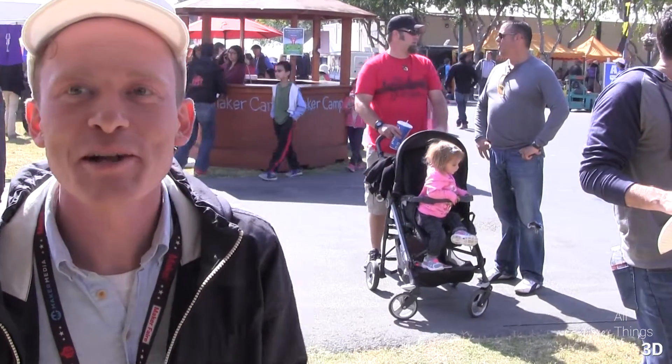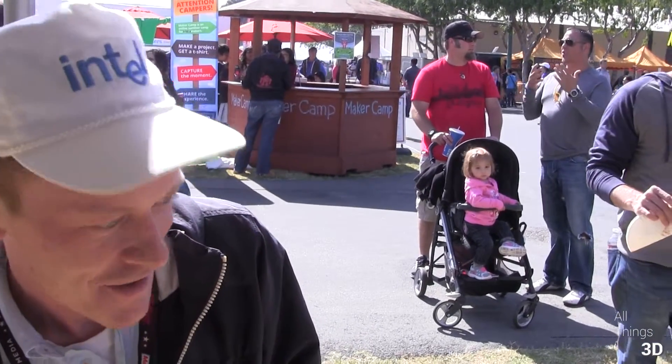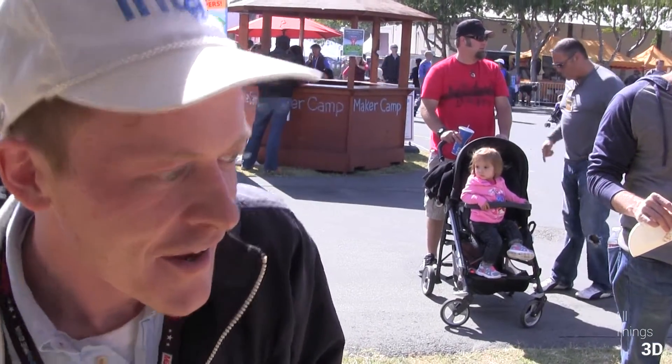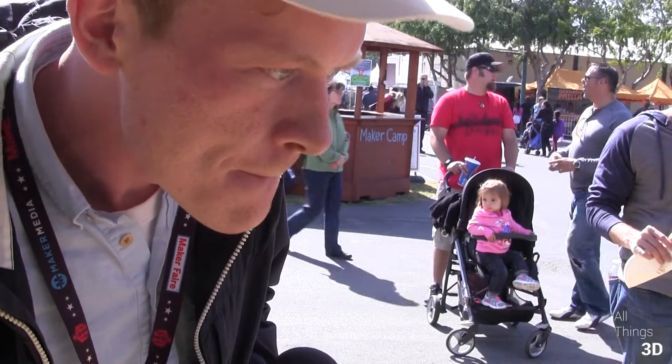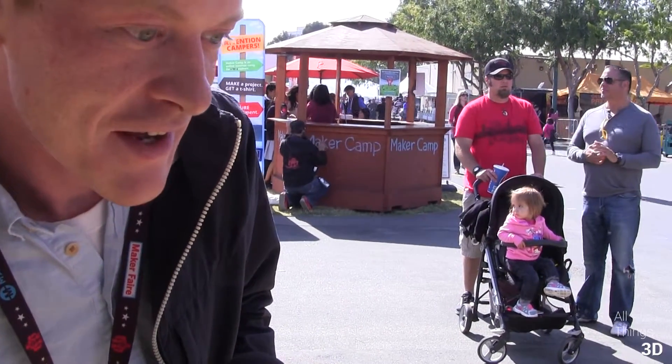It looks like I'm in the Intel booth — welcome. I noticed that you've got these very interesting spiders. I've looked into these kits before, and the kits are a little bit pricey. But I noticed they have Intel logos on them. What makes these a little different than what I've seen in the past?